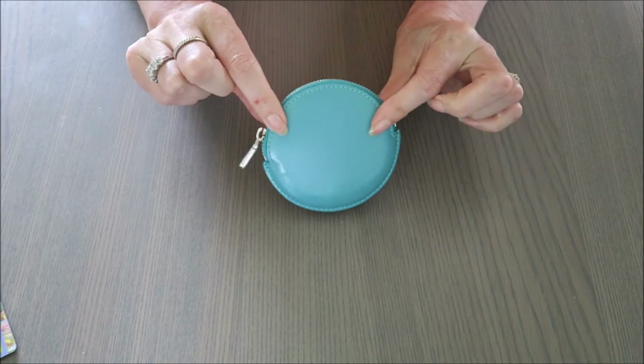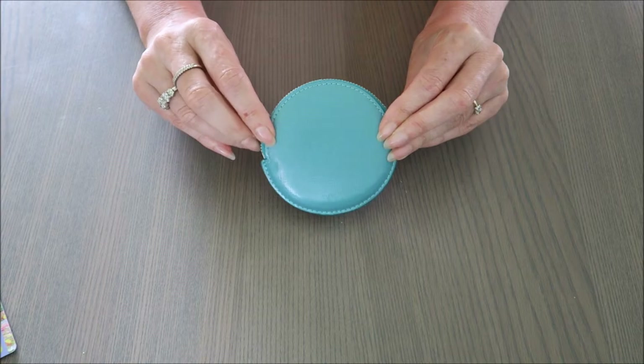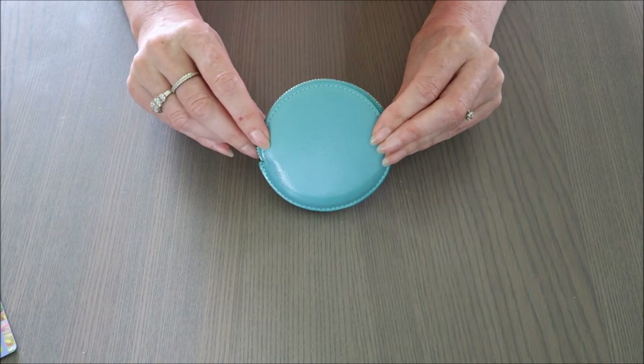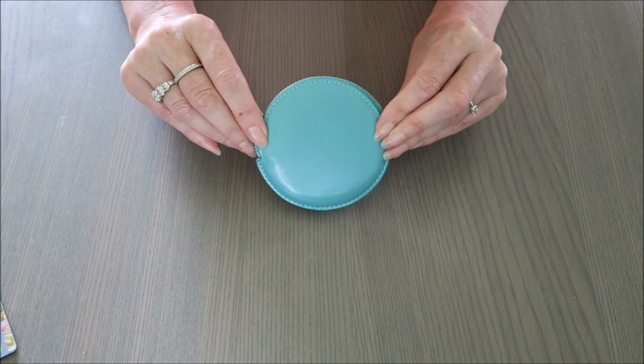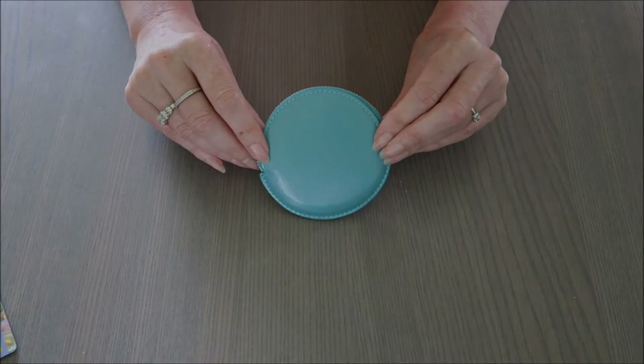I do use it for coins — it's what I bought it for and I'm enjoying it. I like to look in the bottom of my bag and be able to easily see what I'm looking for with the bright colors. So there you go — the Tiffany round coin purse in patent leather. Hope you enjoyed that, bye!